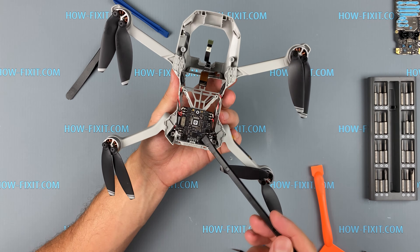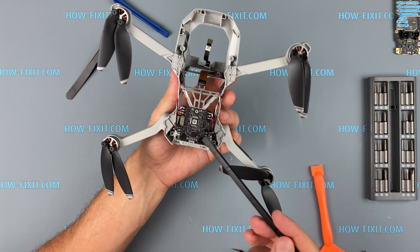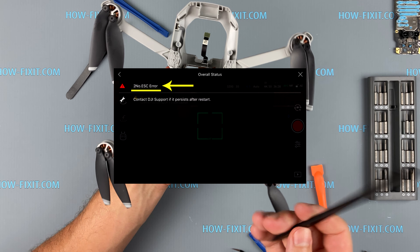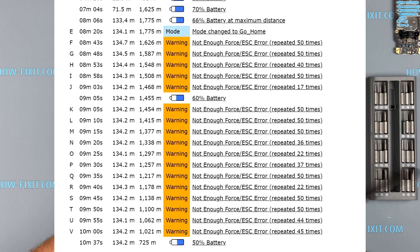This is the ESC board to which the wires from the quadcopter motors are soldered. Replacing this board may be necessary if your drone reports an ESC error which is not resolved by replacing the quadcopter motor. Note that you may need to replace the motor again, as a damaged ESC board may damage a new motor.